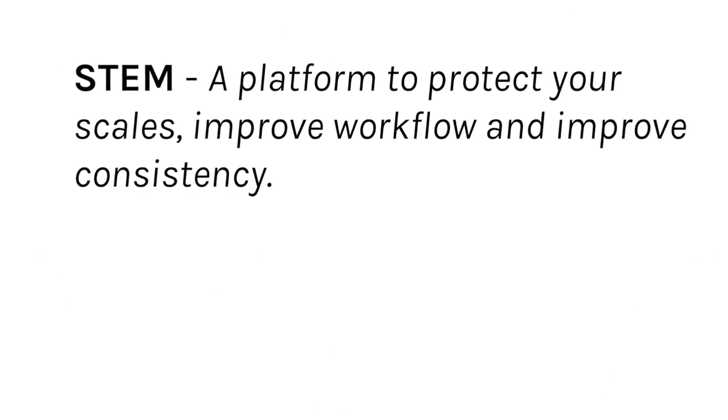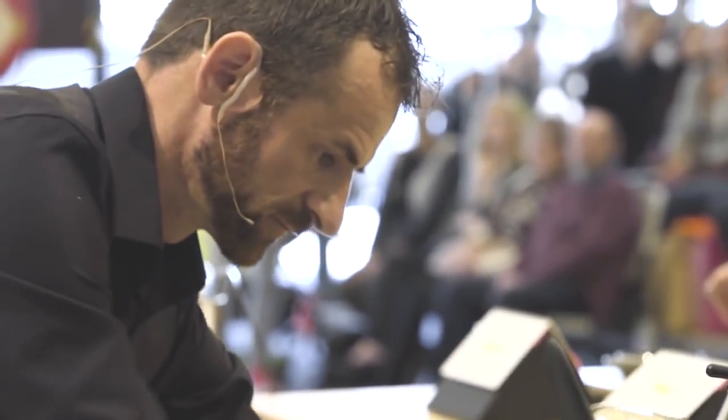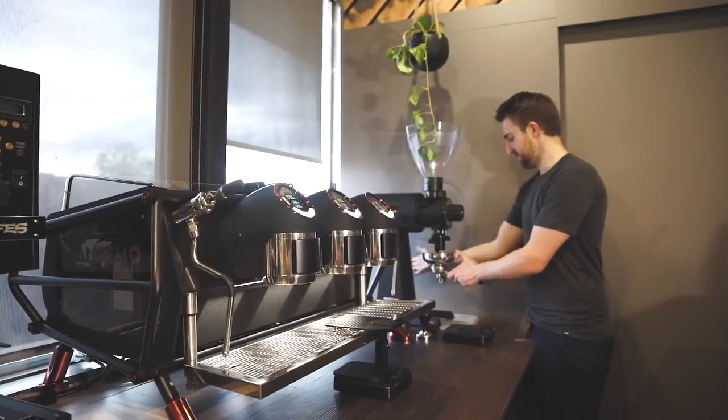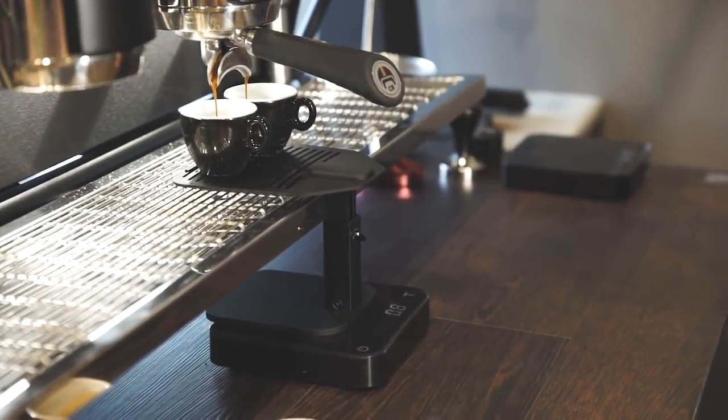So this is the stamp. Back in 2015 when I was preparing for the Australian Barista Competition, I sat down with Kelly and we actually wanted to re-look at how we can achieve greater consistency at a greater speed.